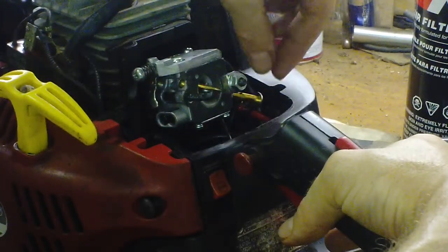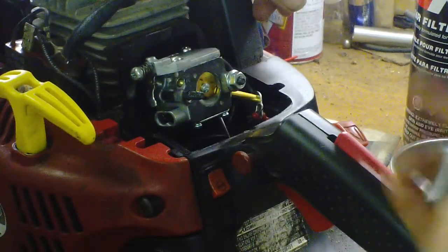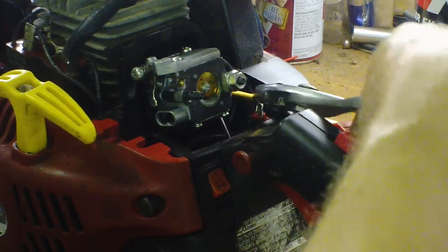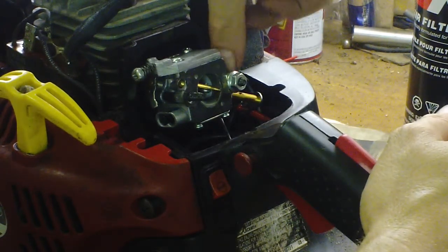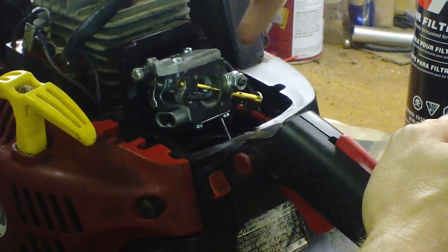Then you can get it loose. You've got to take some needle nose or regular slip-joint pliers and pull that cotter pin out to get the choke loose, then leave it in the open position and it comes out easier. The bottom hose goes right to the primer bulb; the top hose goes down to the tank.